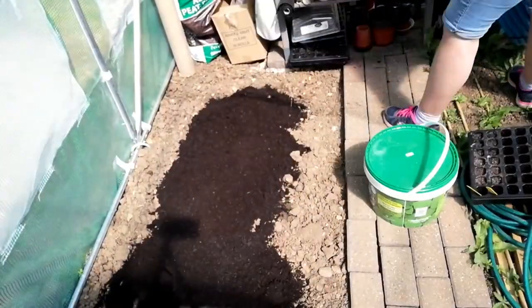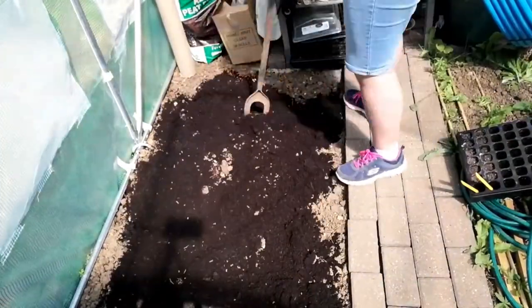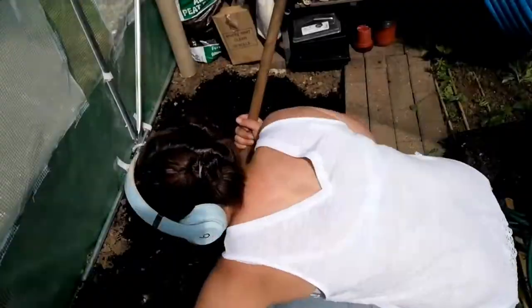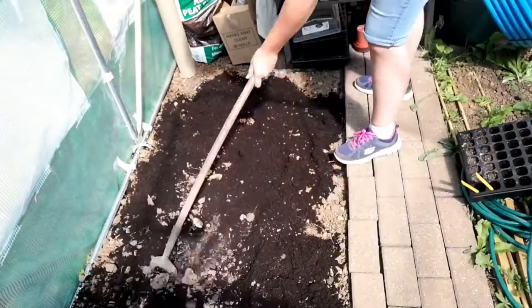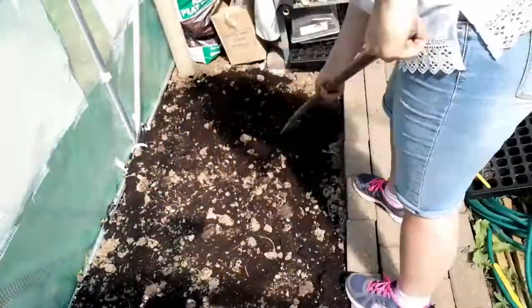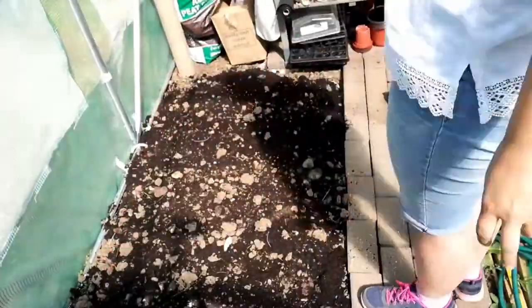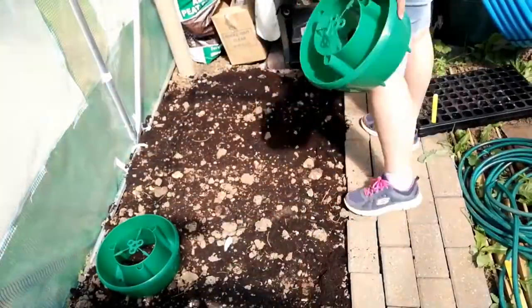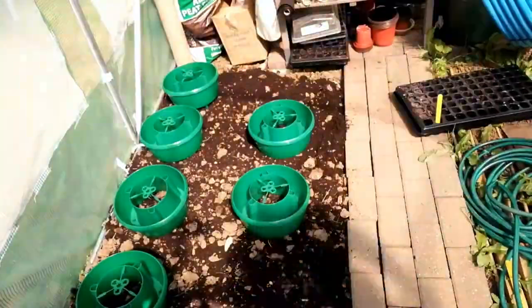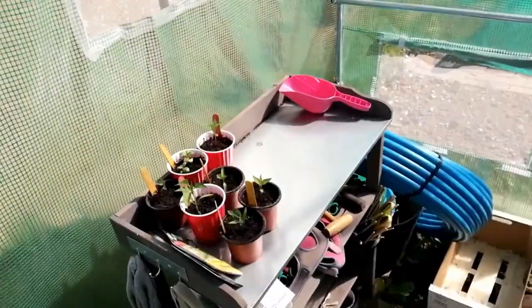Moving on to the tomato prep: for the halos I spread out some compost, and in some bits we did put in some chicken manure to give it a bit of feed, then mixed it all up and spread it out so it's all fairly even. The plan is I'm not going to add the tomatoes on this day — I want to let the feed and the compost work their way in, and I'll come back and put the tomatoes in another day. Once that was done I marked out roughly where I want the tomatoes to go.